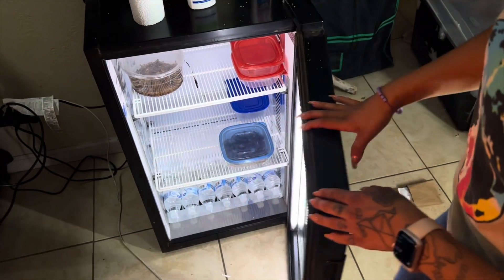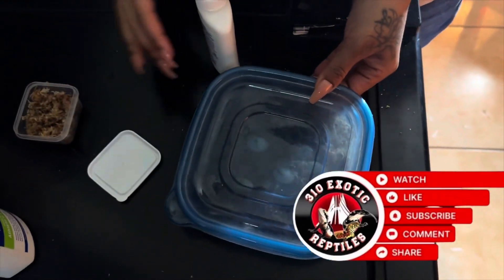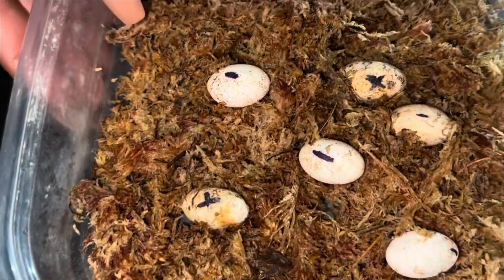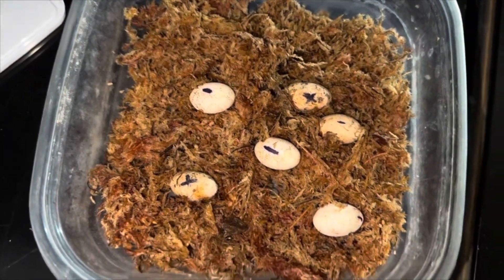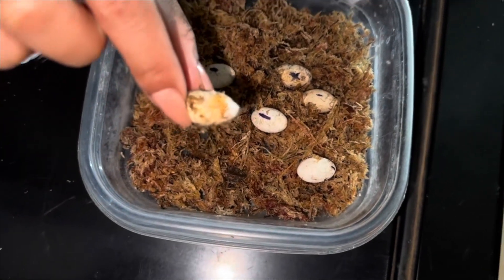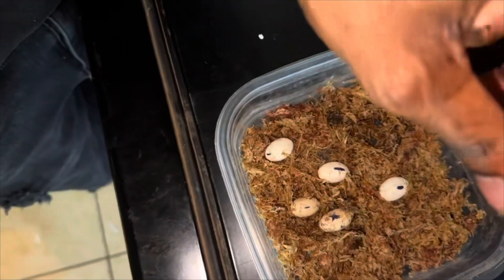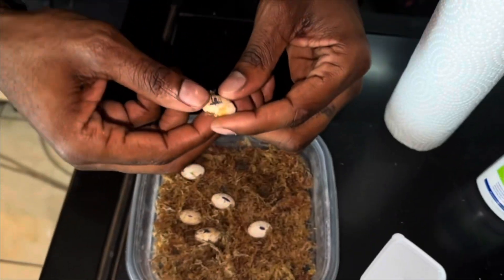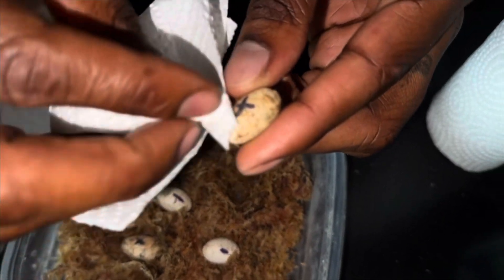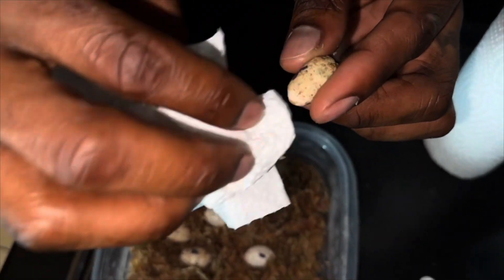We've got two bad ones — this one right here has to get wiped off. Hopefully it's not too bad. We watched a video from Snake Discovery to see how she did it, and this is what she did — she wiped the eggs off.